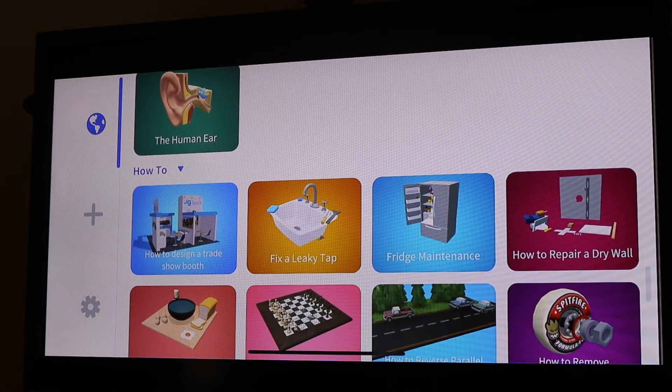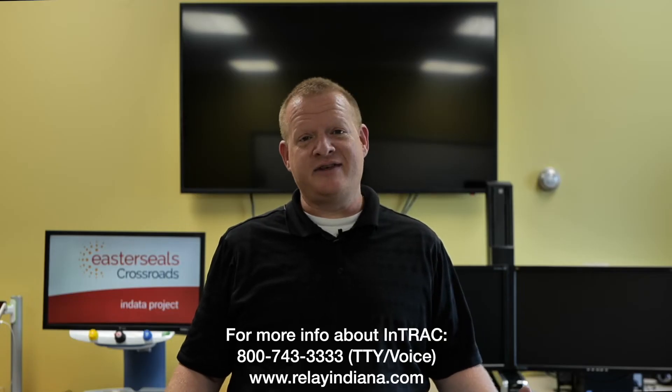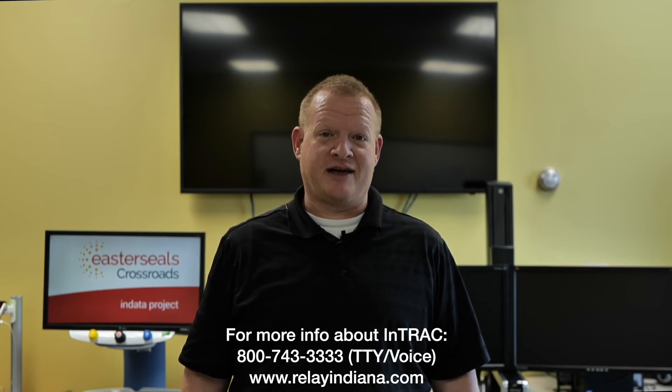That is JigSpace — an augmented reality app. That's your tech tip for today. I want to say thank you to the Indiana Telephone Relay Access Corporation for sponsoring our captions today. My name is Brian Norton with the INDATA Project at Easterseals Crossroads in Indiana.